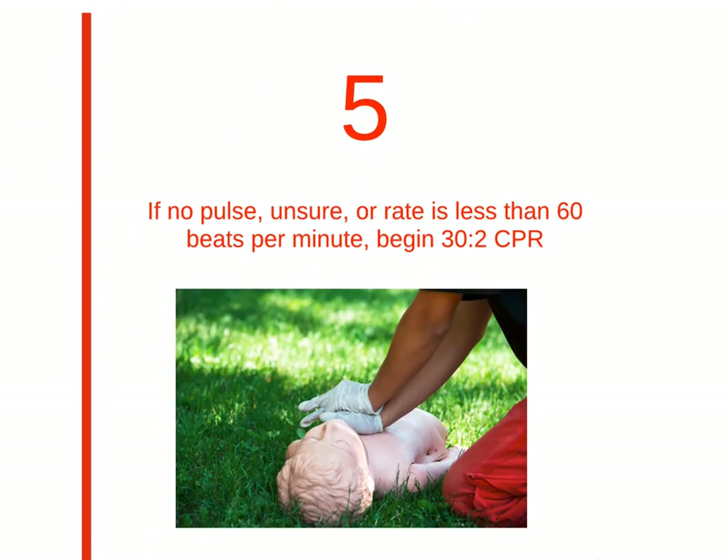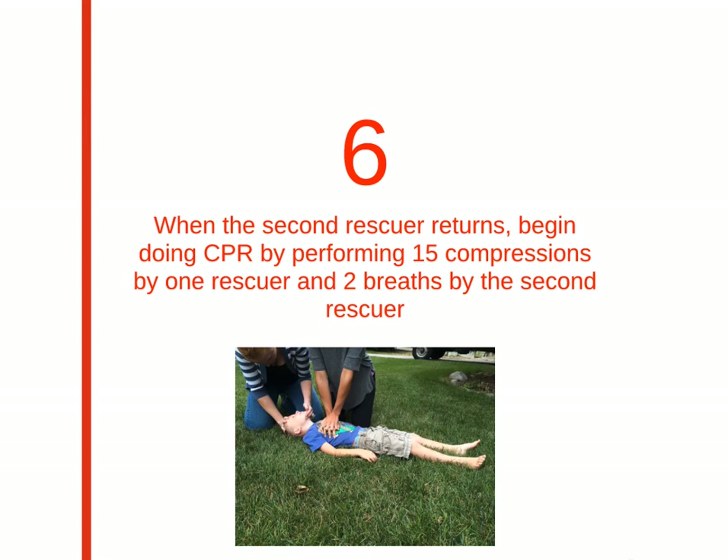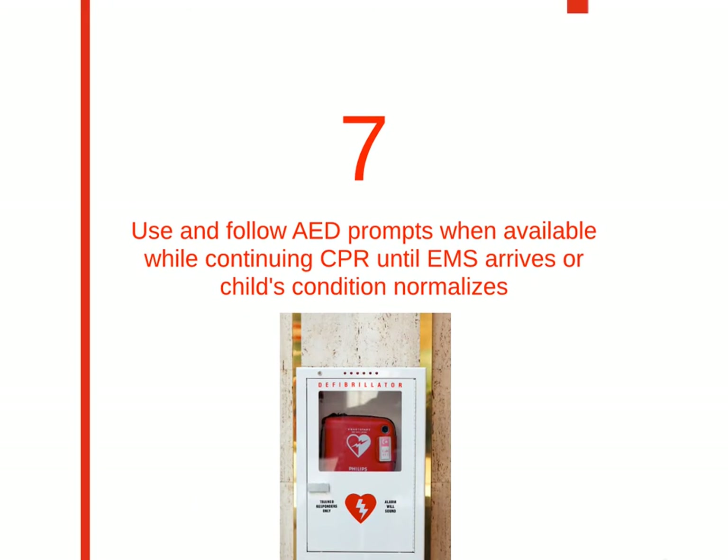Step 5 is to begin CPR. If there was insufficient or no pulse, and the second rescuer has not returned, do 30 to 2 ratio CPR. When the second rescuer returns, begin 15 to 2 CPR, with one doing the 15 compressions followed by the other doing the two breaths. Step 7 is to use the AED and follow the prompts. Continue CPR until EMS arrives or the child's condition normalizes.